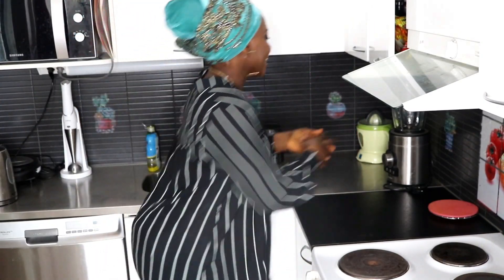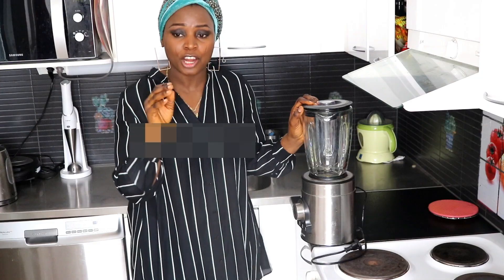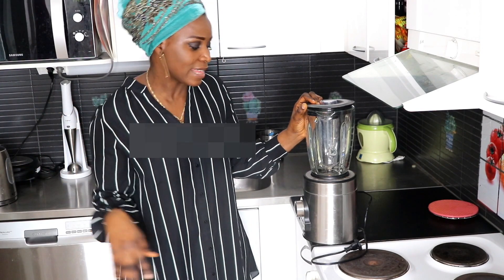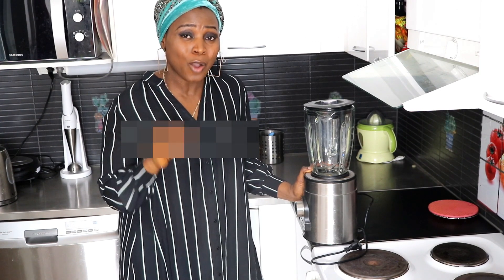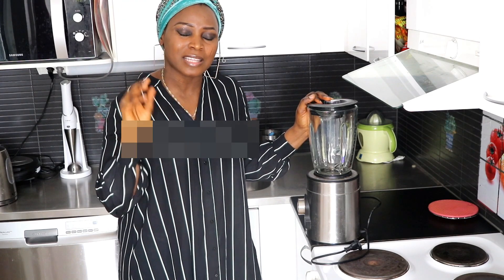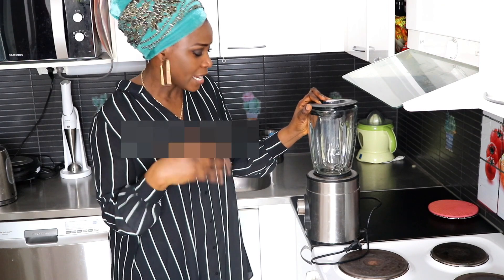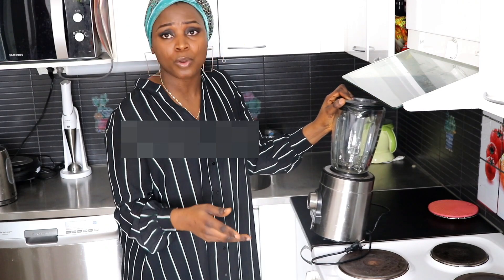Moving on, I'm going to show you this blender. I got it as a secondhand blender from Tori.fi. Tori.fi is a website where you can buy secondhand stuff. I got it for about 20 or 25 euros. I got this blender when I was pregnant with Iris, and Iris is now over three years old and I'm still using it. This blender has been in very hard use. It has an ice-breaking function, a smoothie function, and many other benefits — it has been a great buy.